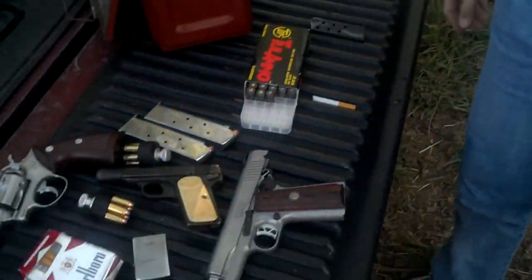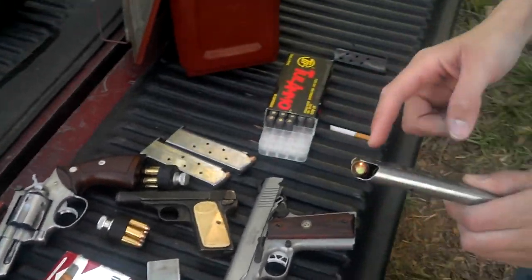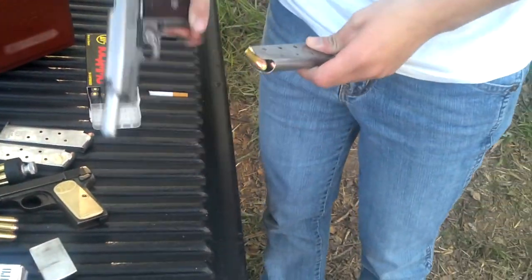All right friends, this is my cousin and good friend Tiffany, and she's gonna be the first one to shoot some of these zombie rounds through my SR 1911. I want to go ahead and load those up for us.